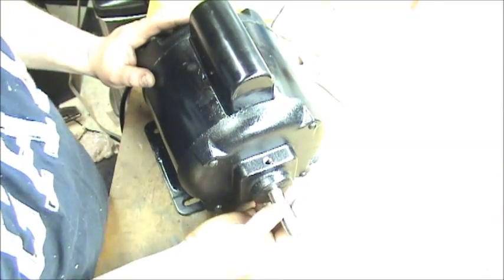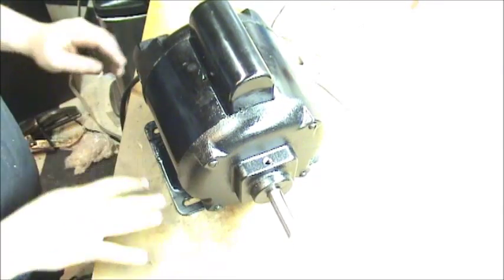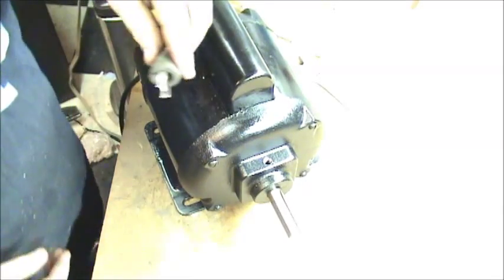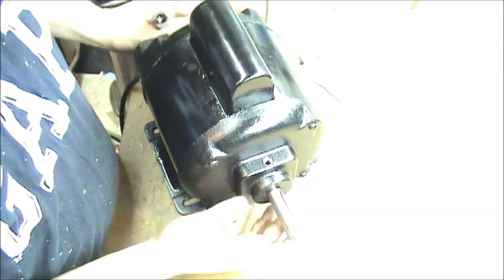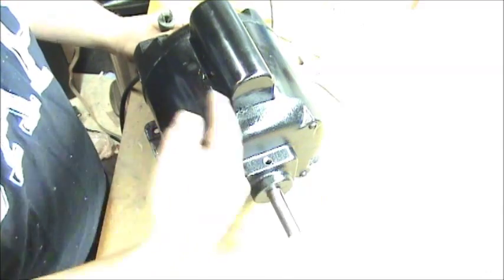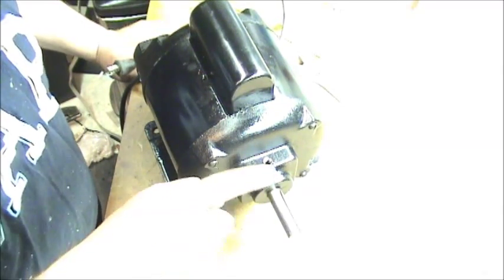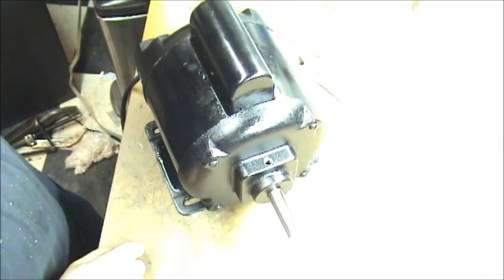Alright, got it all back together again — spins nice and free. I have it wired up temporarily with a plug so I can try it. There might be a little bit of noise until the bearings completely seat themselves. Depending on any runout, I might scrape the inside of the housing a little bit on one side, because I did notice a wear mark on the rotor in there. Let's plug her in and see how she works.